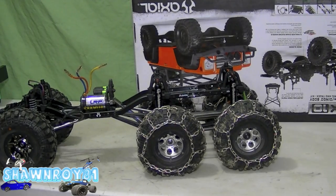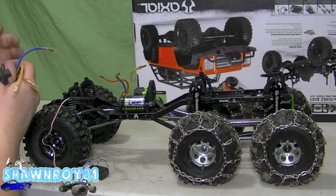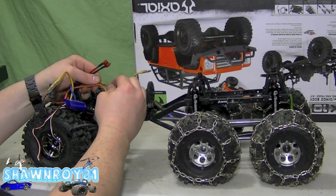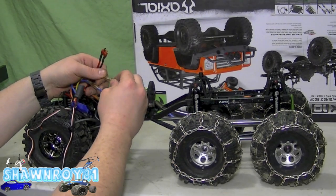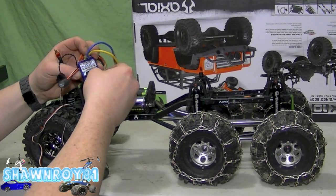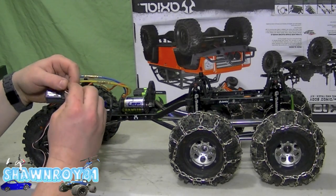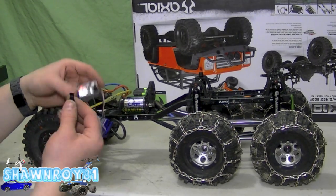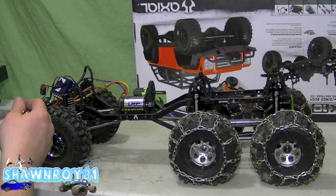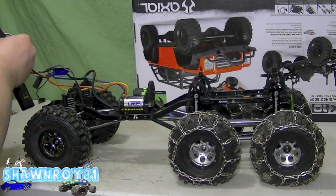All right, so now to finish up the electronics. Got the three-channel Spektrum and the brushless sensor ESC. LRP stuff is nice — it's all color-coded so you don't have to reverse them from your transmitter later. All right, sensor wire. Going to plug everything into the receiver, tuck everything up front, throw a battery in there, make sure everything binds nice and free. We'll leave the bodywork for the next video.